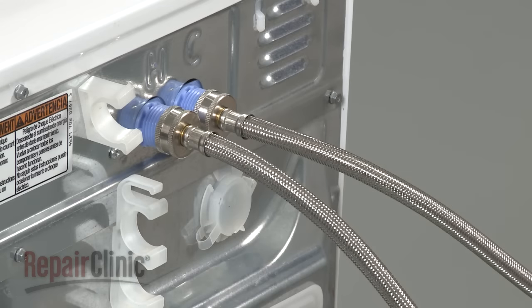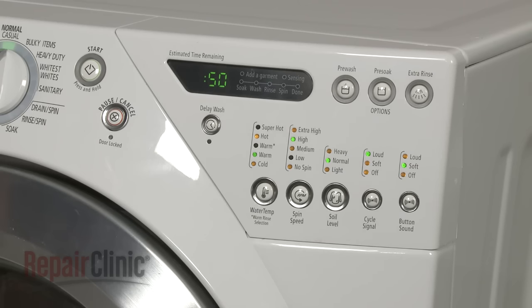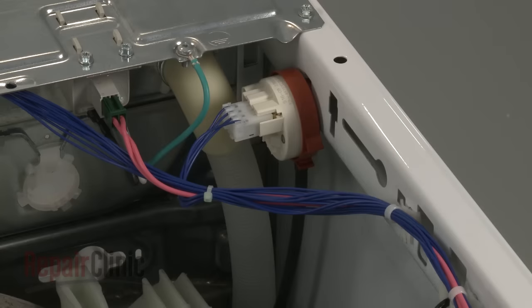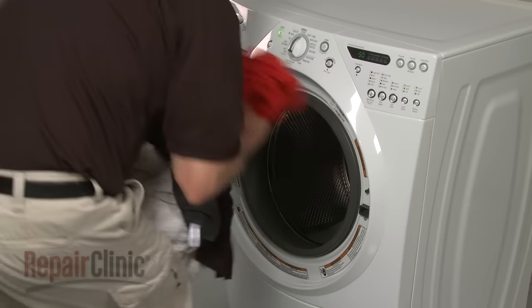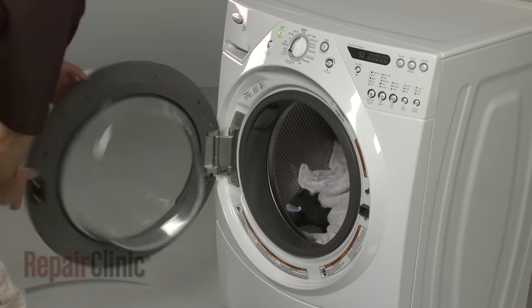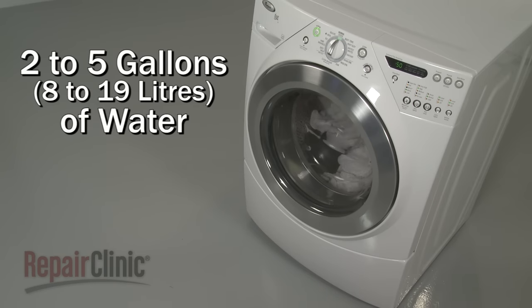The home's hot and cold water supply lines are attached to the water inlet valve on the washing machine. The water temperature control allows the user to select hot, cold, or warm water to enter the tub during the fill cycle. The water level switch and control automatically detect the load size and adjust the amount of water entering the tub. The larger the load, the more water will be used. Most front load washing machines will use two to five gallons of water during the fill cycle.